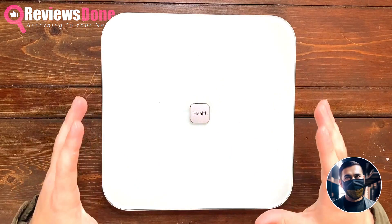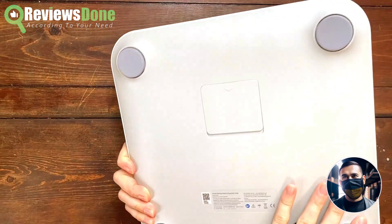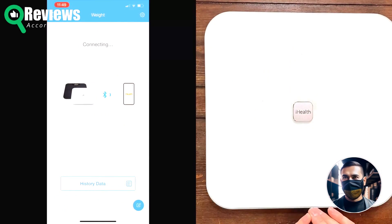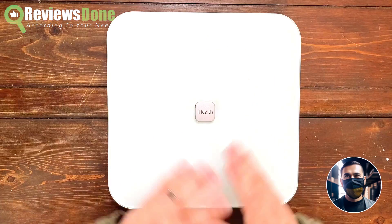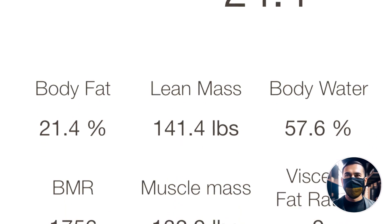First off, I've been testing this scale in our bathroom and there are a couple of qualities that I really appreciate and love about it. One of the standout features of this scale is that it's wireless. All you have to do is put in some batteries, which are provided, and using Bluetooth, it will connect to the iHealth app and save all of your data.